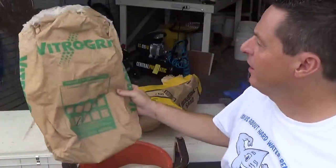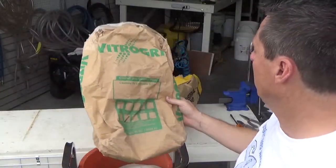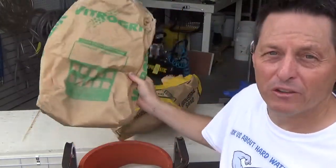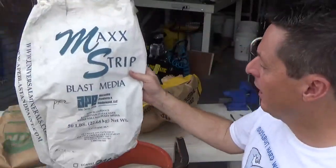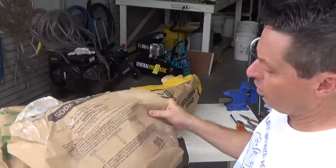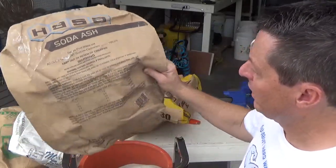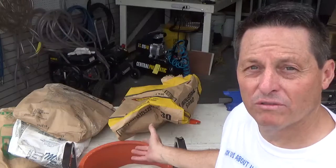Here are the bag sizes for some of the other medias you might want to use in the future — like for you pool tile cleaners. Here's the bag of glass bead, and this is 50 pounds, so we could easily get probably two bags in here — that'd be 100 pounds of glass bead. And here's the Maxstrip — I'm sure we can get two bags of that in here also, so that's 100 pounds. And this is sodium bicarbonate — you can put that in there and we'll get a couple bags. Overall, you're going to be able to get two bags of media in here and it's going to weigh about 100 pounds when it's full.